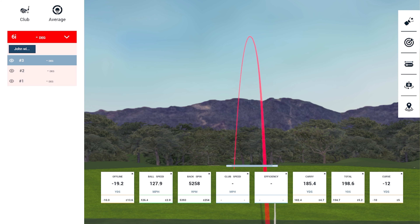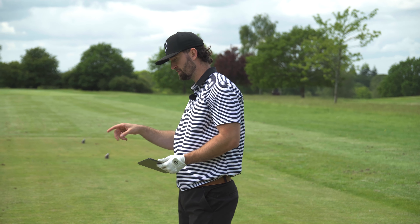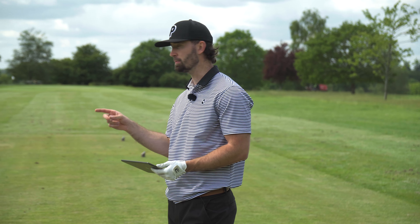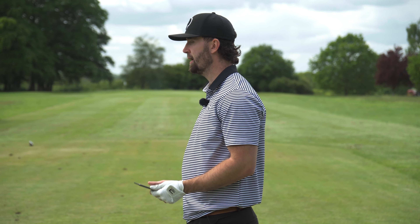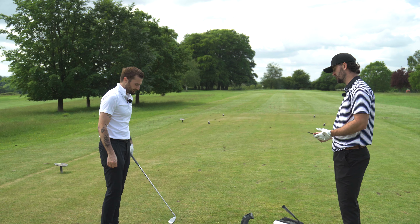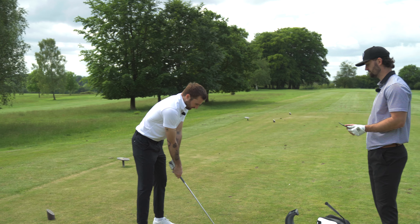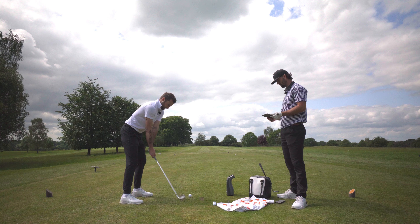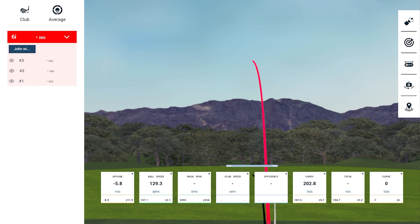The sound is noticeably different from the Wilson Staff model CB and MB because there's a bit more meat behind it — more powerful acoustics. The added muscle behind the ball just aids acoustics slightly. Another shot results in 188 yards — prompting the comment that Alex might just put these straight in his bag.